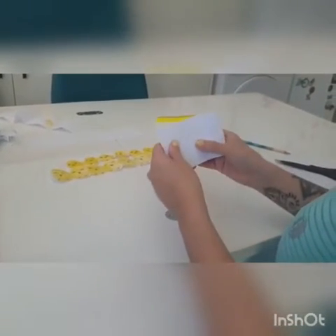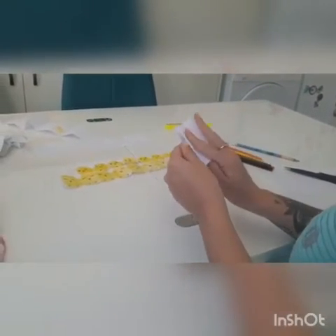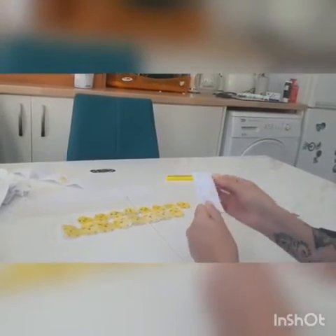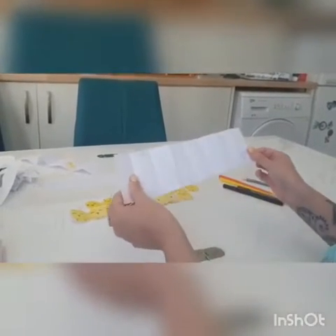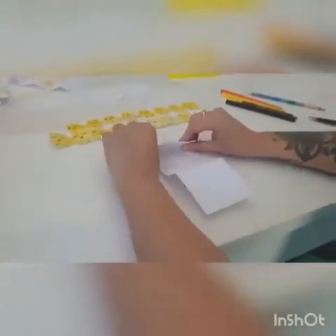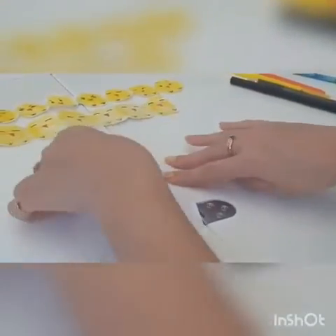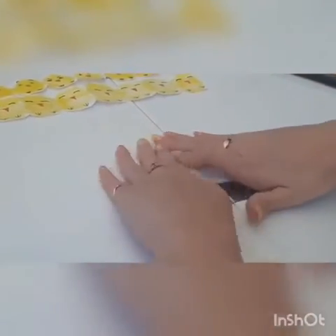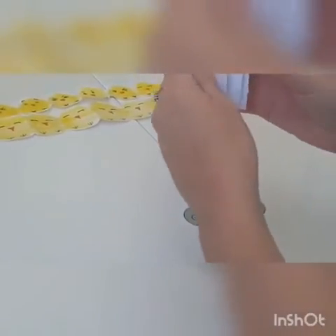Now we are going to fold this piece of paper in half, then half again, and then once more. Right, and then we're going to unfold it. Now we're going to have it this way up and we're going to fold this one over, turn the piece of paper and let the next fold fold it down, then turn and fold it down again, and keep going. So it's a bit like a zigzag.